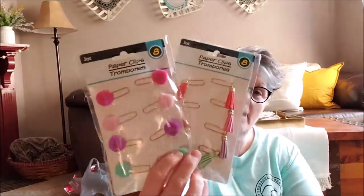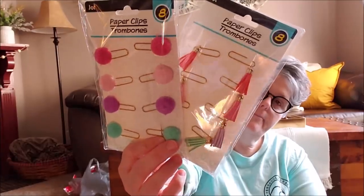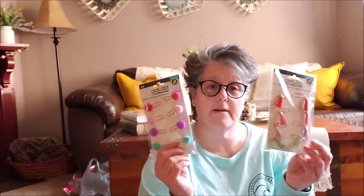And then for another DIY I'm doing, I bought these two to disassemble. I will have that up hopefully next week as well. So those are for a very specific DIY. If you notice, I already hauled a set of those, but those are for my planner — these are not for my planner.